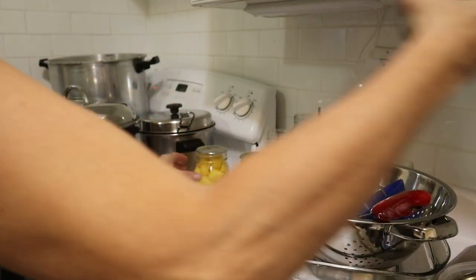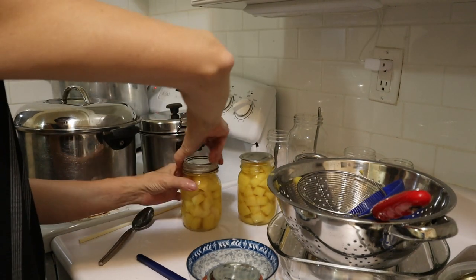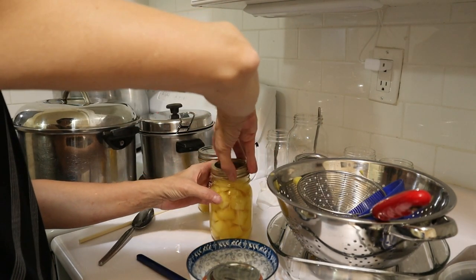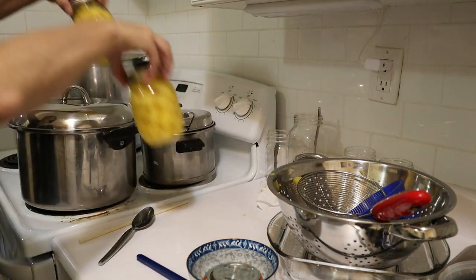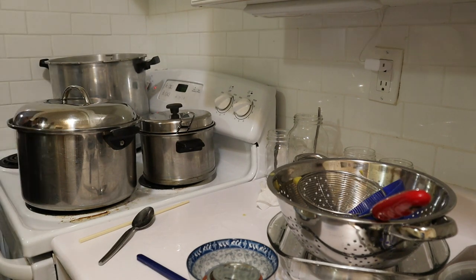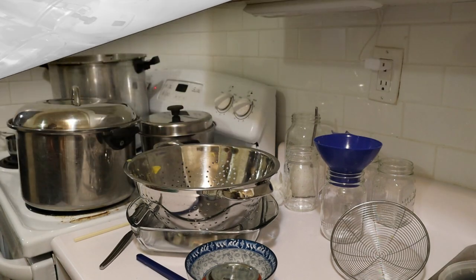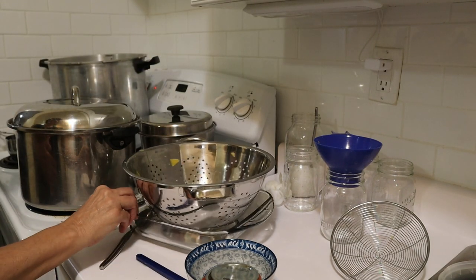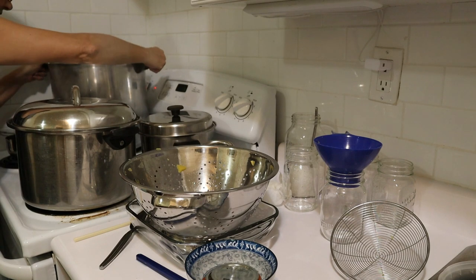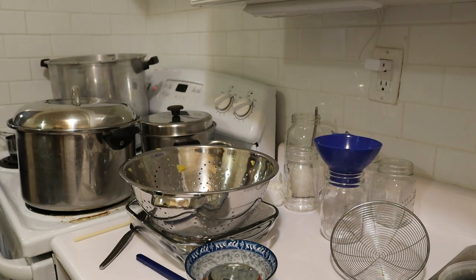So far we've got nine pint jars in the canner. The timer is just about to go off — and that will be my last batch for the day. I've got nine pint jars in the canner so far and I will likely need another ring.